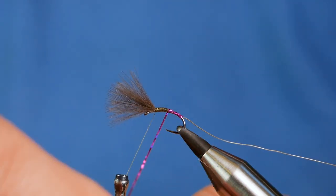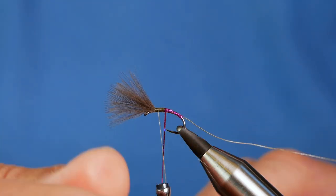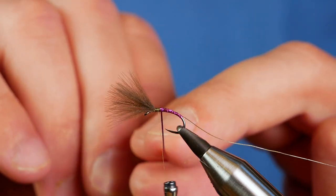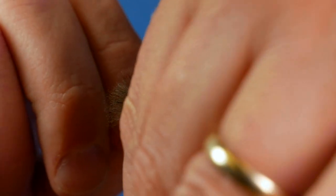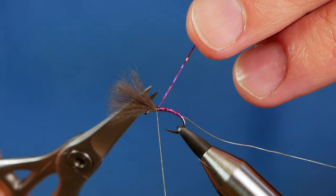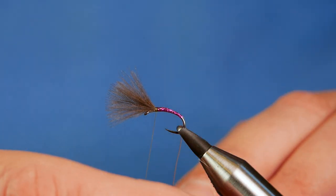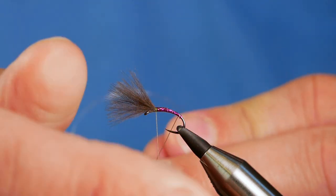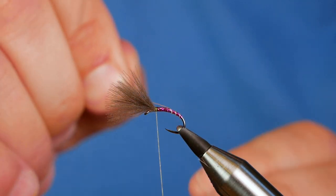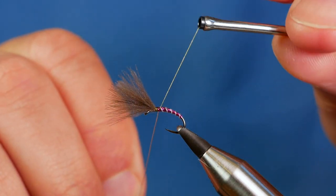Bring that up the body with nice tight turns, all the way to just over an eighth of an inch. Then you can lock it down with your silk and remove the waste. Next, bring your rib up. I want fairly open turns — I don't want too much of this rib. So even though it's a very small fly, I'm doing nice big open turns, getting about four turns before I get into the thorax.